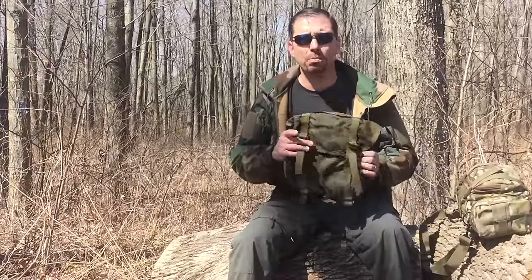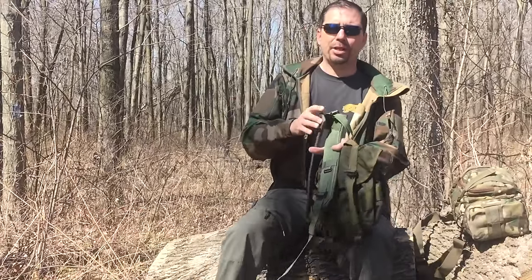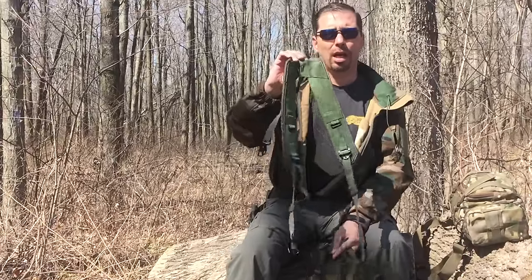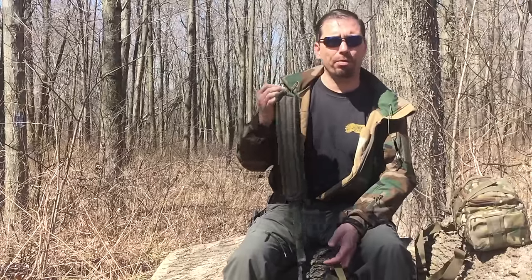A lot of times if I'm going out somewhere, I'll take this butt pack and stuff it full of things — my Stasha shelter, my ProForce Bivy, a poncho or a casualty blanket, my food kit, everything else you see on my belt. I'll also add a set of Alice suspenders so that the weight is taken off the belt.